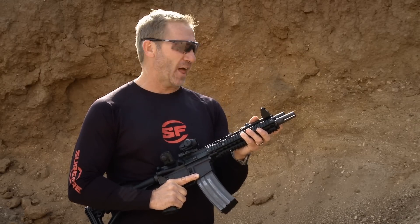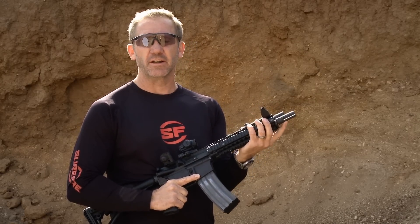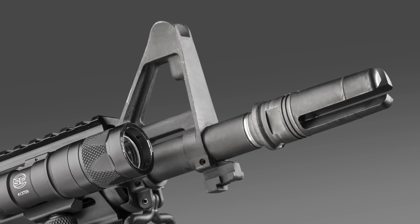What makes it different than other flash hiders is the attention to detail and the extra strength we put in. The tines have extra mass to them so they don't break off like on other flash hiders. Also, it deadens the ringing so common with other free-pronged and open-pronged flash hiders.